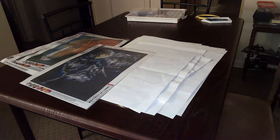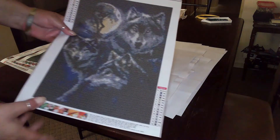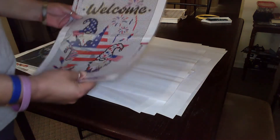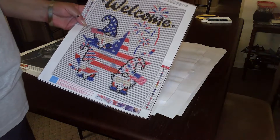I don't know why it wouldn't hang up, but it wouldn't — I'm sorry about that. Anyway, this is the three wolves; I believe this came from Amazon.